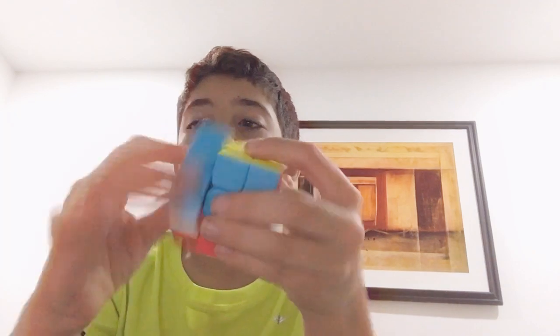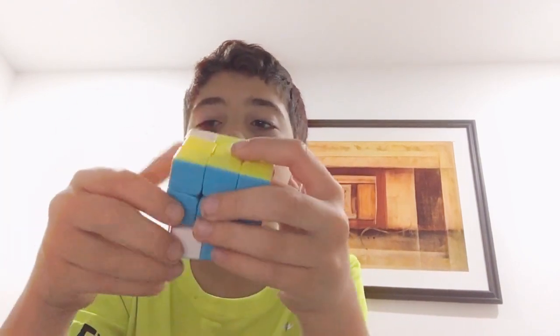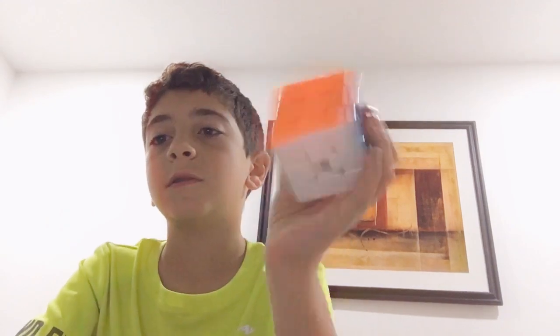I'll do it one more time. That's two times, three times, four times, five times, six times. See? Just keep doing that — you'll get better and better.